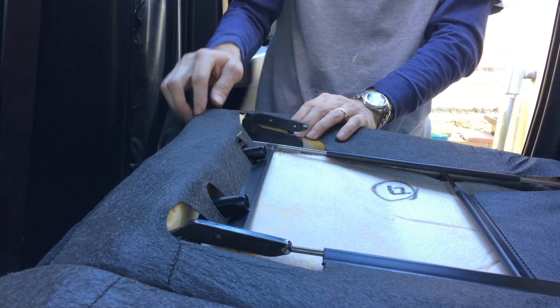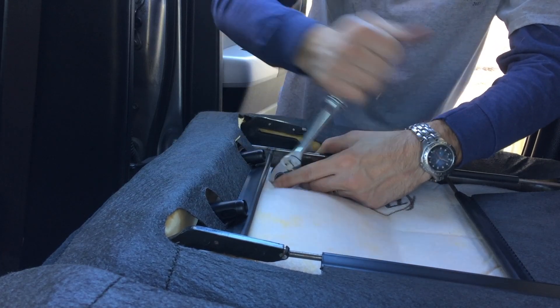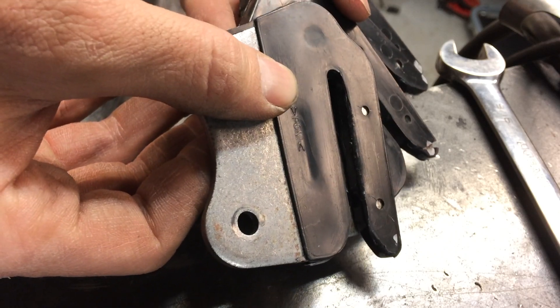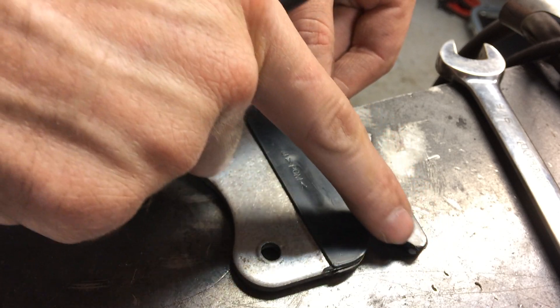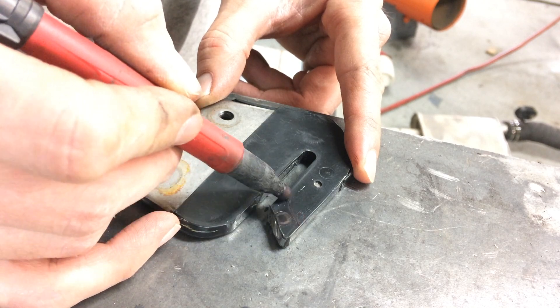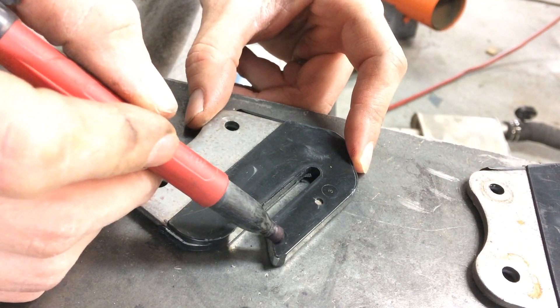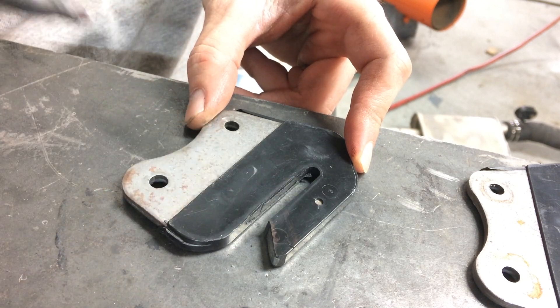If you loosen those bolts while you have this undone, this is a great mod to do while you're putting the box in. While the bolts are loose you might as well fold the seat down, take off these brackets, and modify them so your Tundra seat can fold down. You're going to take four of these off — they've got little hooks on the back. We're going to modify them by cutting right above the little circle you see marked in the plastic, at the same angle as before.